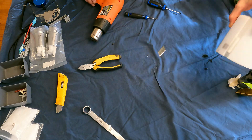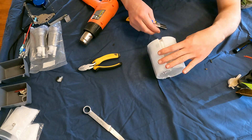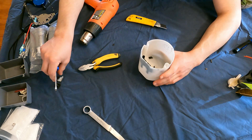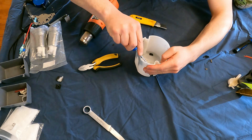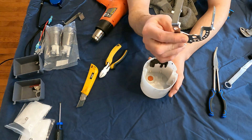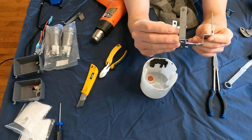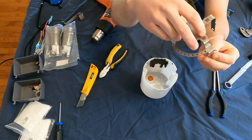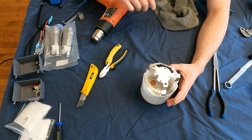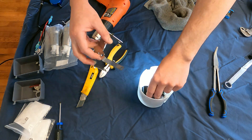That one just popped off — I just kind of pried under it and it popped off pretty easy. In this bracket there are going to be some little tabs, and these tabs do not come bent, so I've bent them outwards as you're supposed to. When you set it on the bucket it sits on it just like that.